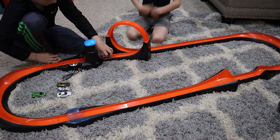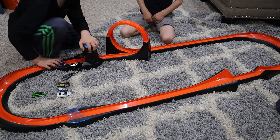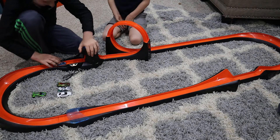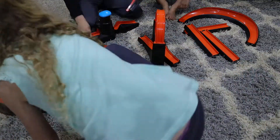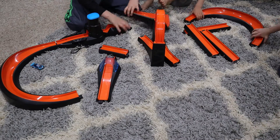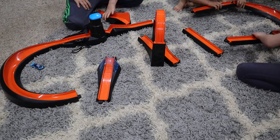This is the Hot Wheels ID. It is a unique set of track just new from Hot Wheels that uses USB connectors and connects all the tracks together. Each car has an individual RFID tag on it that allows the cars to be read by the track.